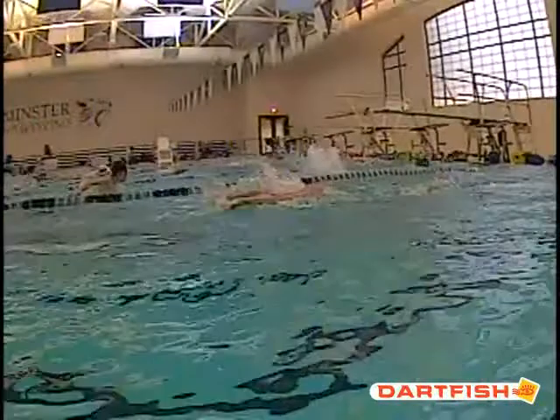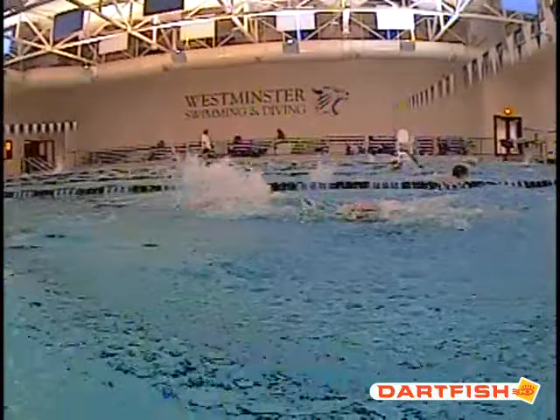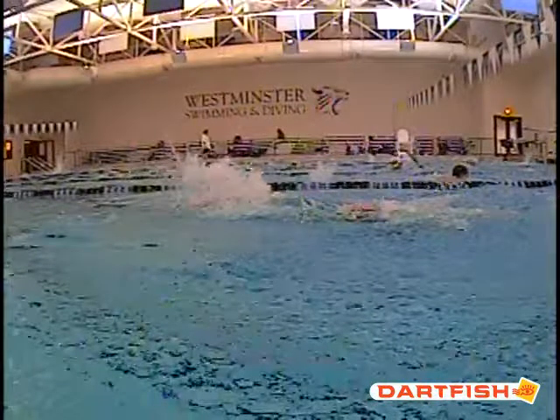That'll help knock off a couple of strokes per hundred even. And as we're getting ready to turn 13, that'll knock off a lot of strokes for that 200 fly, which I know you're looking forward to. JD, excellent. Thank you.